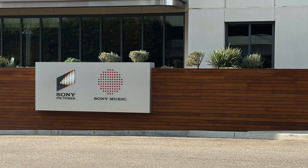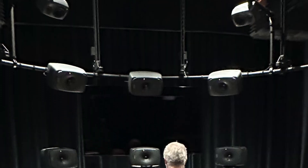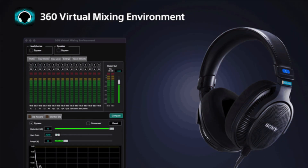Folks, it is possible. This past week I had a chance to set up my personalized HRTF at Sony Studios in their 360 lab in Culver City, which also does Atmos, for use with the Sony 360 virtual mixing environment technology. Basically a real immersive studio space in your headphones.